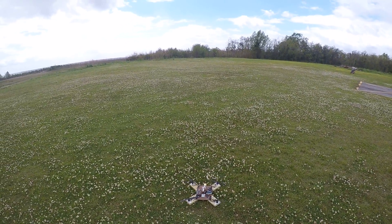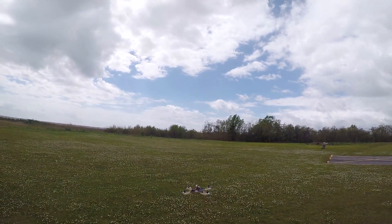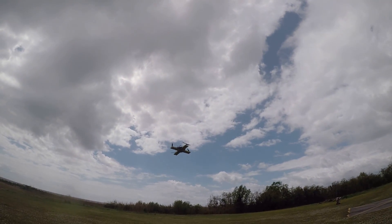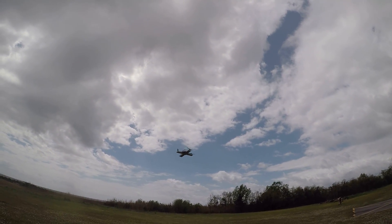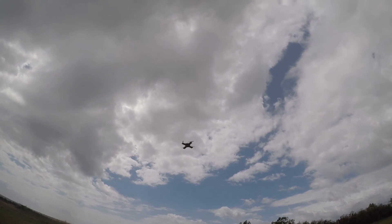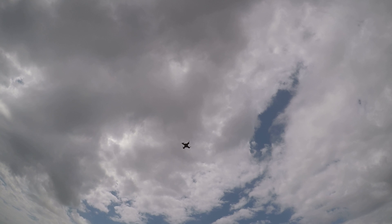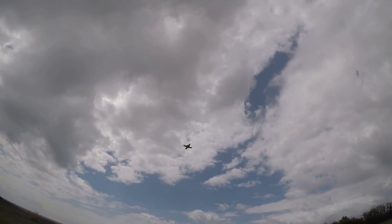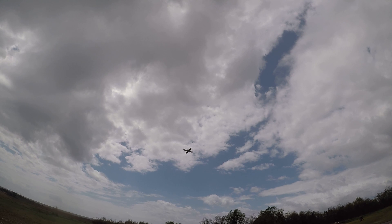We're going to get to an altitude. I'm going to sit here and fight the wind. That seems pretty good and I'm going to flip the switch. The integral gain may be a little bit too much, but actually yeah, it's doing pretty well.